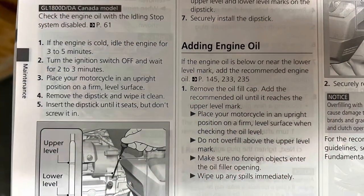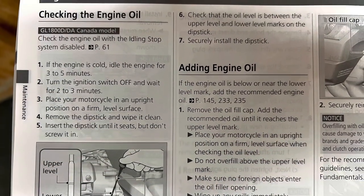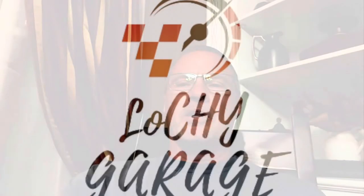Here are the owner's manual instructions if you are so inclined to read the instruction book. Hey guys, thanks for watching. If you found this very helpful, please like, share, and subscribe to the page, and we will continue putting out content for you as we come across it. Thanks a lot, have a great day.